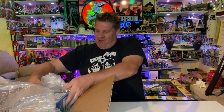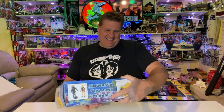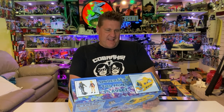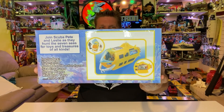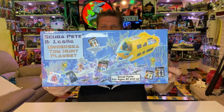Holy smokes! 'Join Scuba Pete and Leslie as they hunt the seven seas for toys and treasures of all kinds. Includes a submarine, Pete and Leslie action figures, sea creatures, ocean plants, miniature toys, and a cat.' And he's done custom box art! Check that out!